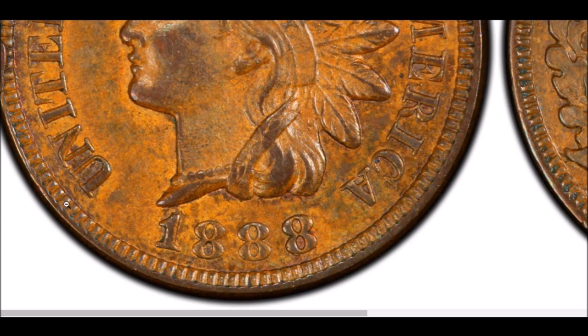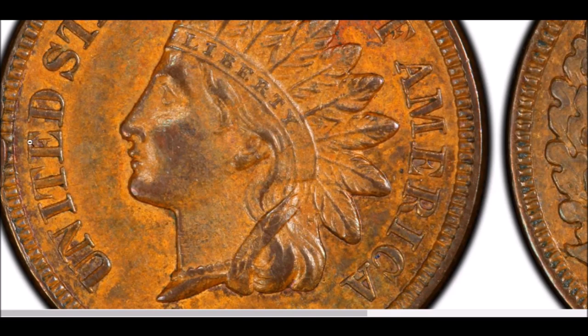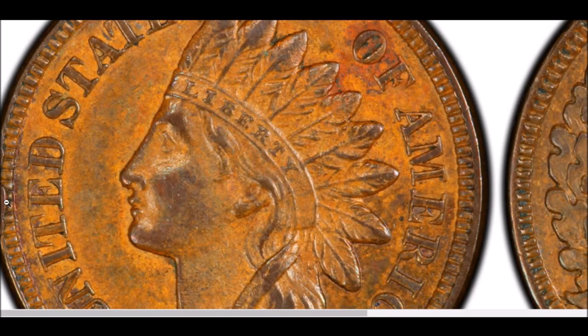That is the 1888 over 7, but there are a few die markers to look for. First, the date placement — for the 1888 over 7 specifically, the date sits just a little bit past the point of the bust, slightly to the right. You'll also want to look up at the T and E in UNITED — there is a die break in the denticles near the T, E, and D. If you can find that die break, you might have something, so look down at that date.